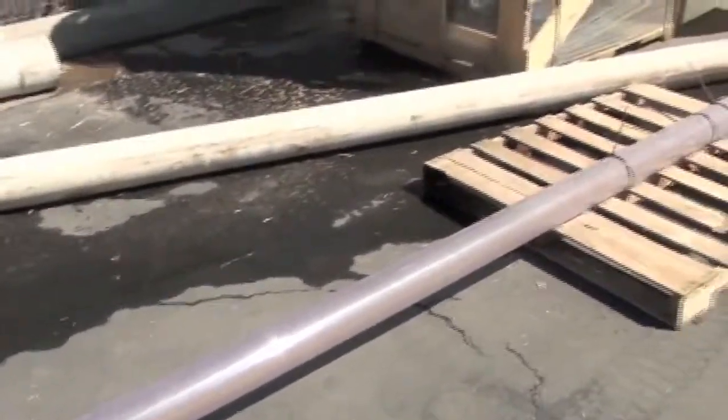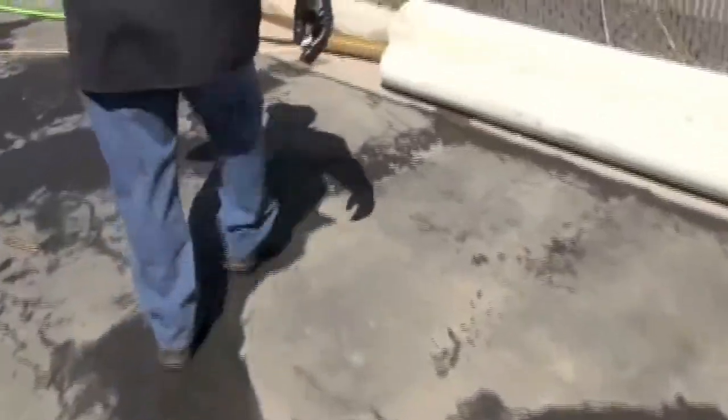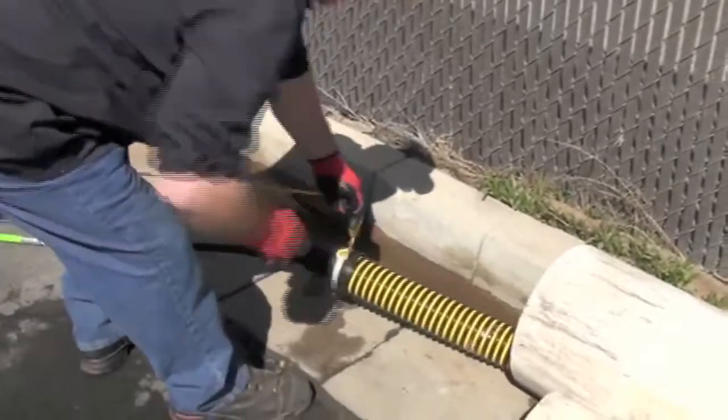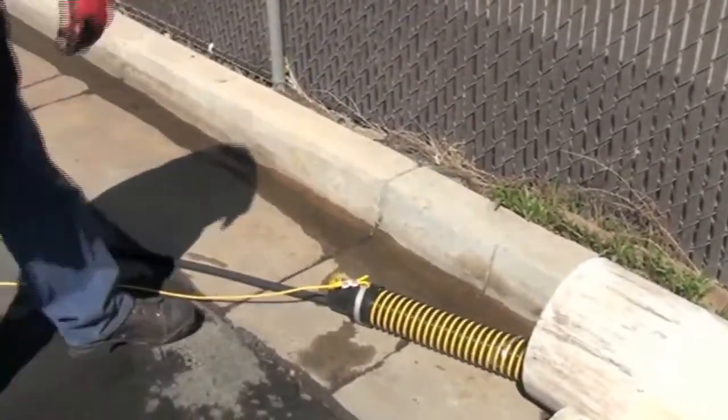We have tiger tails that you can put in there to protect your hoses. You just put that in there like that and that'll protect your hose on the angles and on the edges of the pipe.